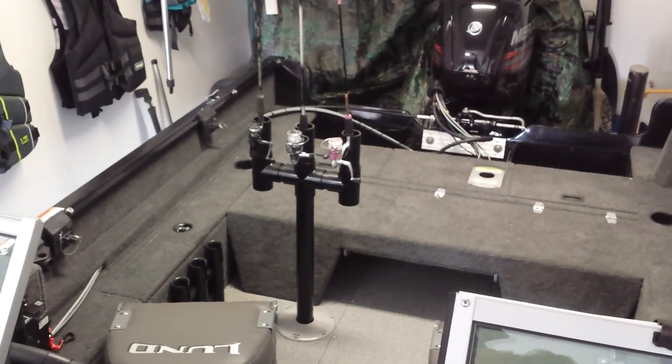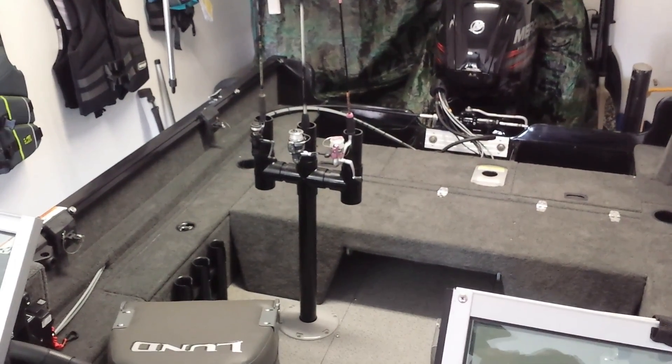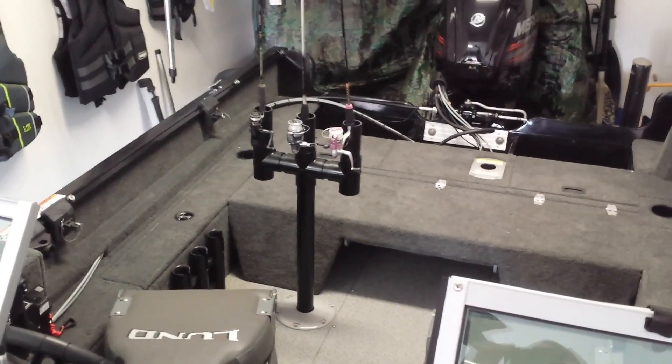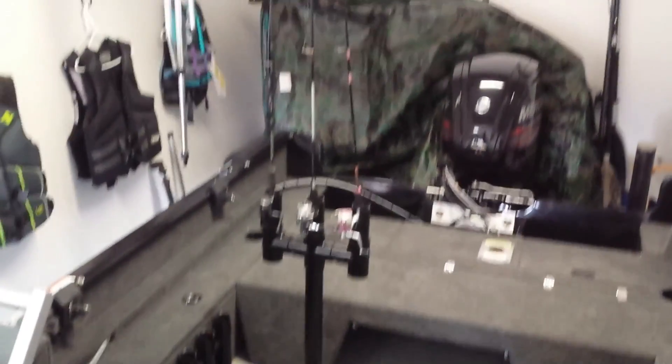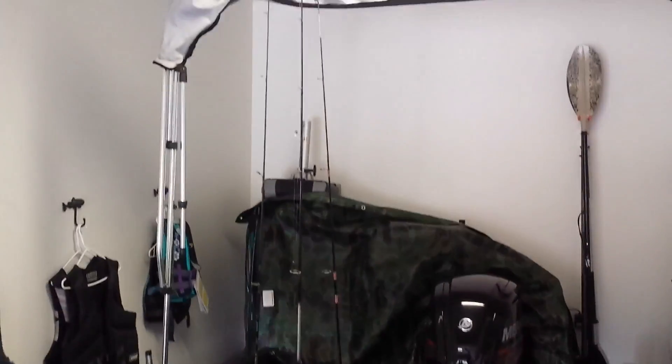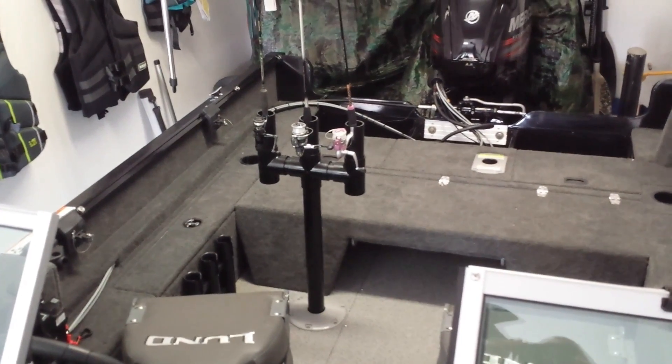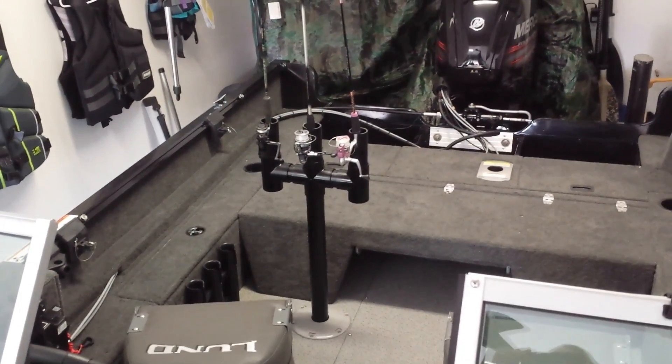This is what the rod tree looks like when it has some poles in it. I had to move it down to the lower deck because I'm in the garage and I didn't have enough room to put the poles in. So you can see how everything looks. And that's it. The whole project costs less than $20. If you have any questions, please leave them in the comments. Thank you.